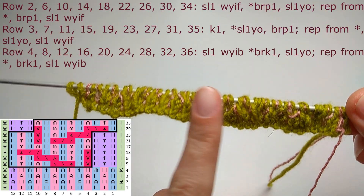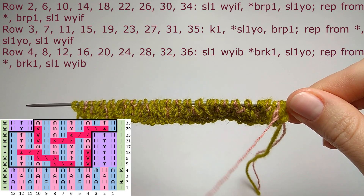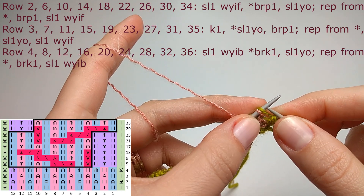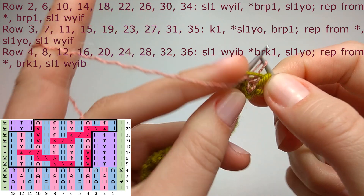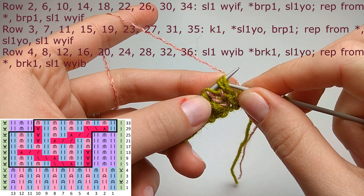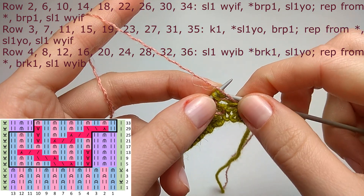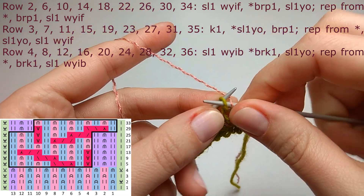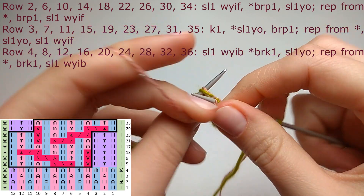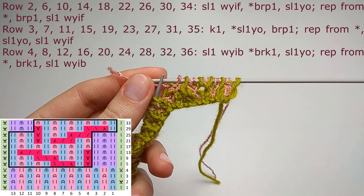After each pattern row, repeat rows two, three, and four. In row number two there is an exception: when you reach the increase stitches — three stitches in color one — you do slip one yarn over, purl one stitch (not brioche purl, just purl), and slip one yarn over. Then continue the normal repeat of brioche purl, slip one yarn over.